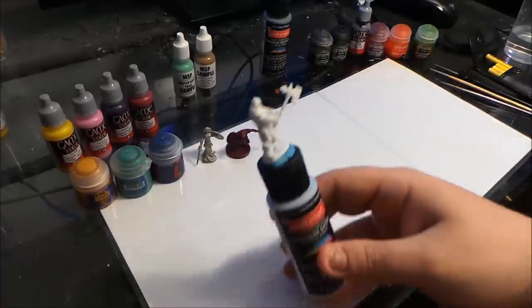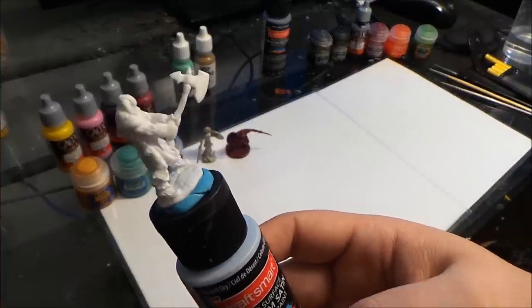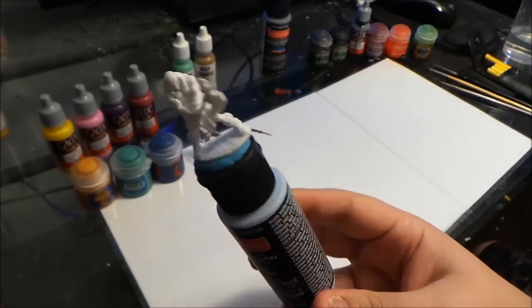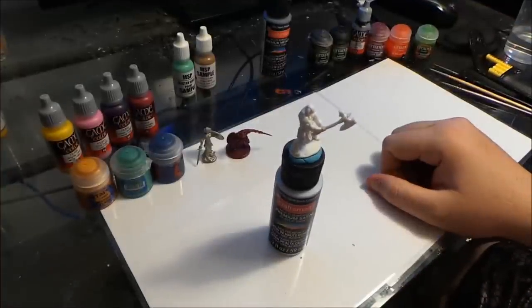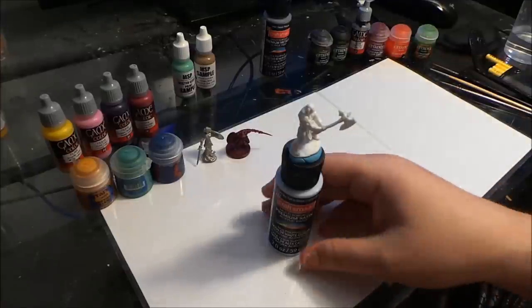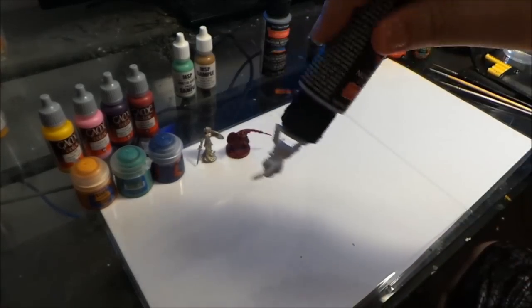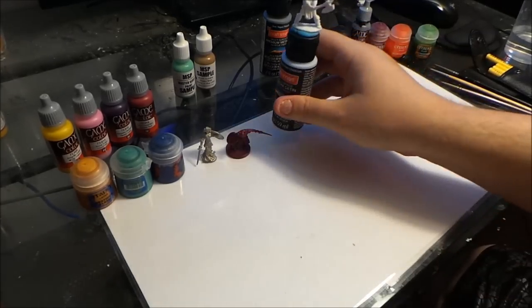Before we get started, our subject we're going to be painting today is a Reaper Bones miniature — it looks like a little evil barbarian. The first tip I'm going to give you guys is find something to put your mini on so that you can hold it nice and steady or set it down while you paint. That way you're not fumbling around with it, your hand's not getting cramped up, you're not going to drop it. This is just a regular craft paint bottle with a little bit of poster tack and then the mini stuck on there — very, very basic tip.